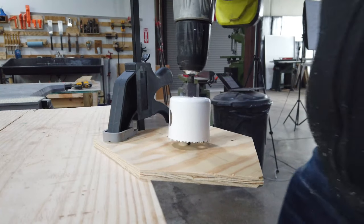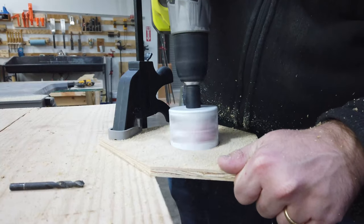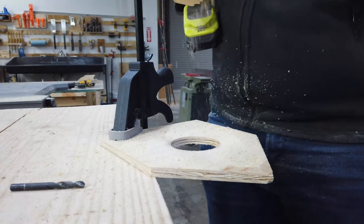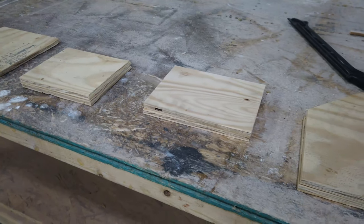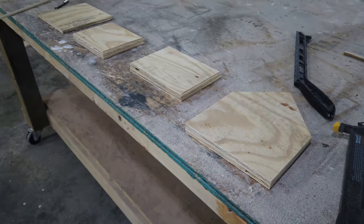Next we're going to worry about that front piece. So we've got the two sides, the back, and the front. The front is going to have our entrance hole and the classic bird perch. We're going to mark a center space for our hole and drill with our hole saw right into the front of the birdhouse. Then we'll mark a space just below that on the center line and use a Forstner bit to countersink a hole for our dowel. We'll cover one end of the dowel with a little wood glue and push it right into place. Now we have a distinguishable front, back, two sides, a bottom, and two roof pieces.